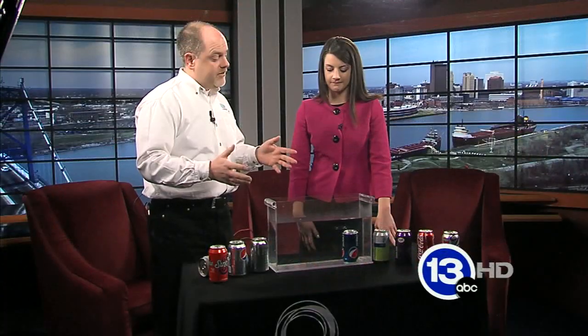Now, you could stop right there, and this would be bad — to say we've tested one can and it sinks, and your hypothesis was incorrect. But that's not how an experiment works, right? You need to test multiple. You want to try it again and again.